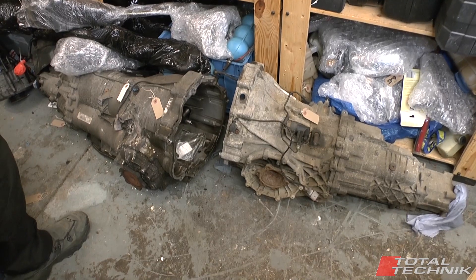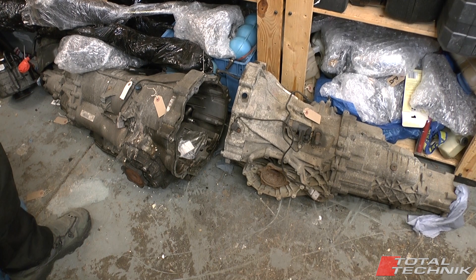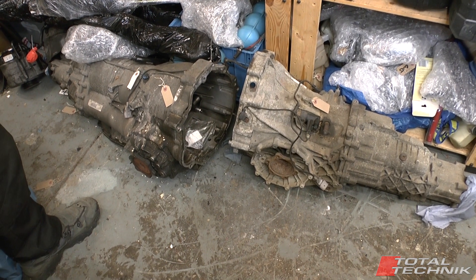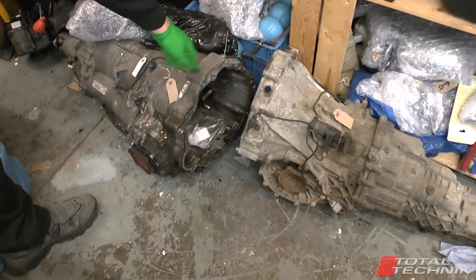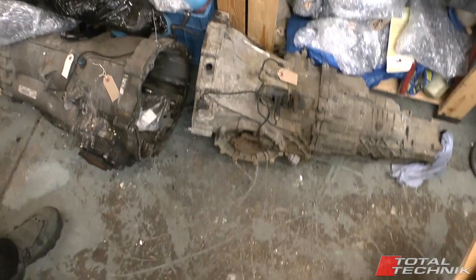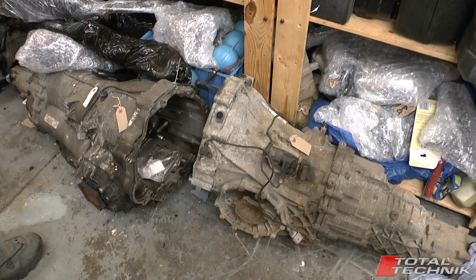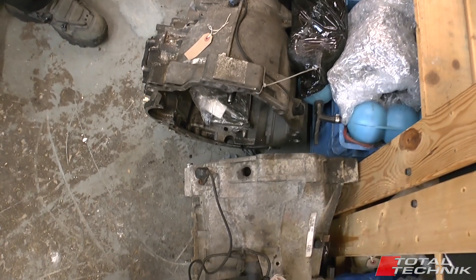Just going to make some important notes about the differences between the automatic and the manual, because it is going to affect the engine removal a little bit. We just so happen to have an automatic and a manual S4 gearbox here in the workshop. This is the automatic and the smaller one is the manual. The length of these is about the same — the spacer on the end is slightly different, so it might be a centimetre or two different in length.